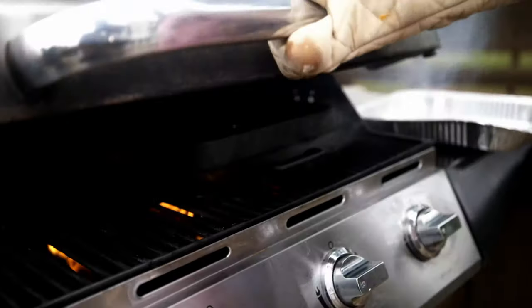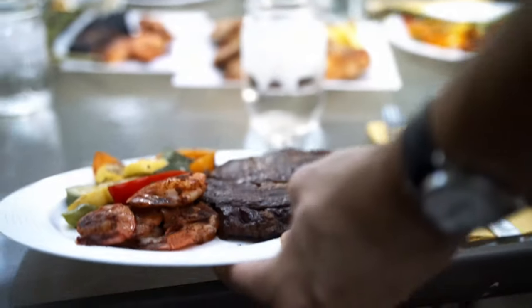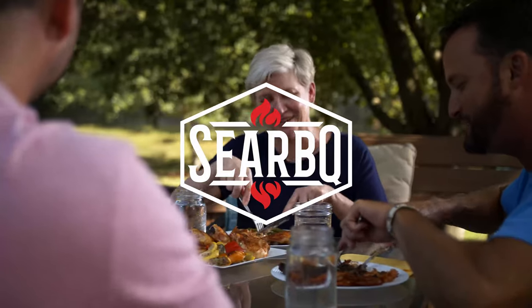Chicken in 20 minutes, veggies in five minutes, steak in four minutes, shrimp in two minutes. C-R-B-Q. On time, every time.